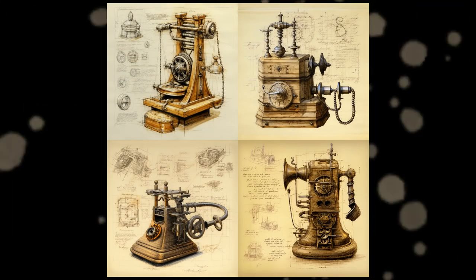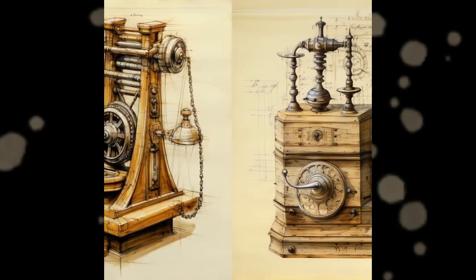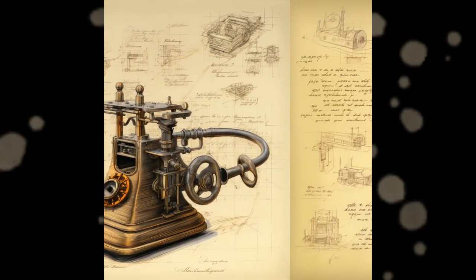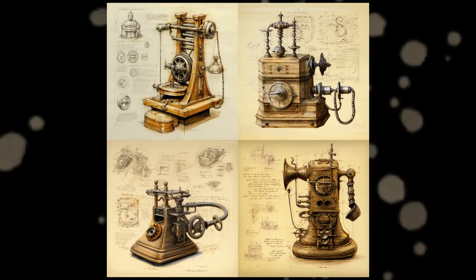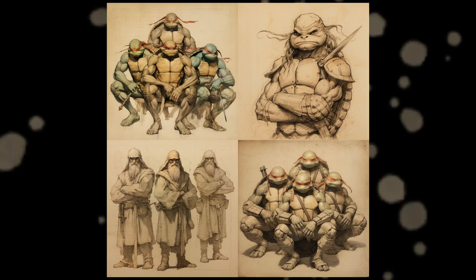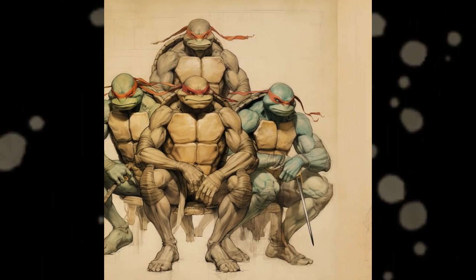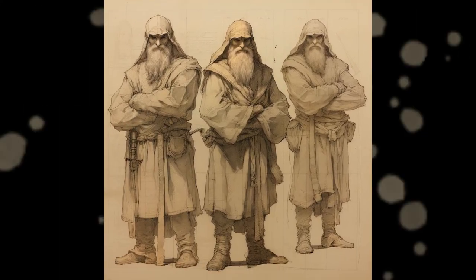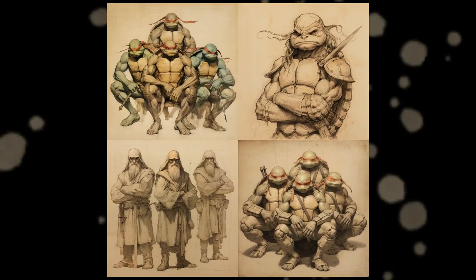I thought of something pretty cool — what if Leonardo da Vinci made sketches of old telephones? The results look fantastic, at least for me. The prompt was Leonardo da Vinci sketch telephone. And this one is on par with Batman, Spider-Man, and Cyborg Jesus — this is so badass. Even the old men look cool. They could be turtles underneath those robes, who knows? The prompt was obviously Leonardo da Vinci sketch Teenage Mutant Ninja Turtles.